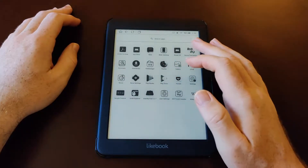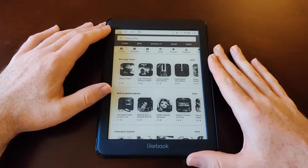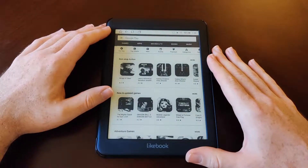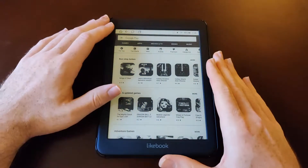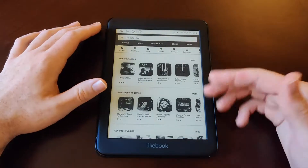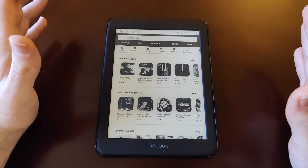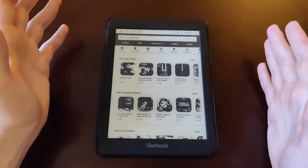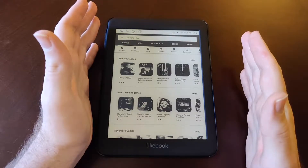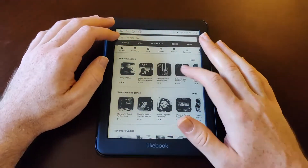Let me load up the Play Store. It's definitely a beautiful thing that this tablet has the Play Store — if it didn't I don't think I would have bought it. You've got to be able to download certain apps, and that's kind of why I got this versus a Kindle or a Nook: I wanted the ability to download Android apps. I didn't want to be closed into their software and not have the freedom to use it how I want.